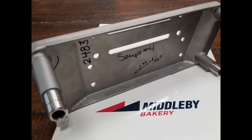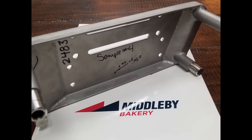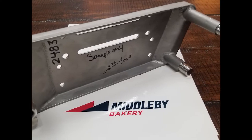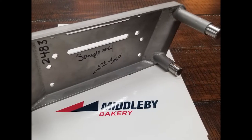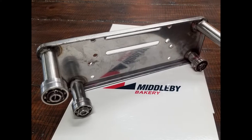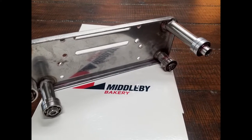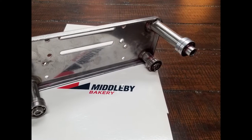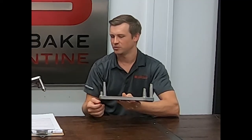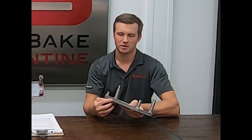Tell me about the design you came up with. Absolutely. So some of the changes that we made — if you're familiar with our normal stainless steel carrier ends, it'll be pretty evident just by looking — the first thing that we did was we increased the drawing depth of the stamping here from 13 millimeters to 20 millimeters, which greatly reduces the bending stress in the edge flange.